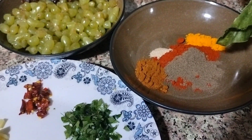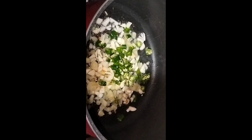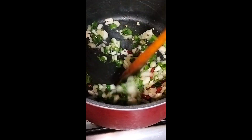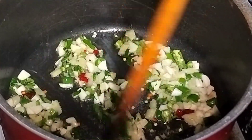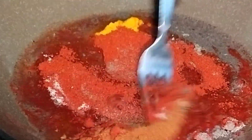Let's start. I am going to use a pan. I am going to use normal coconut oil and apple vinegar.